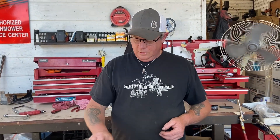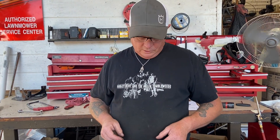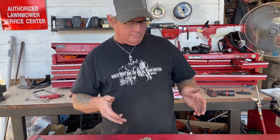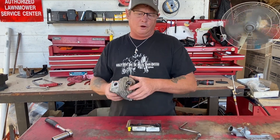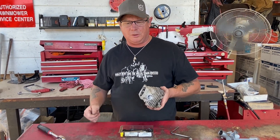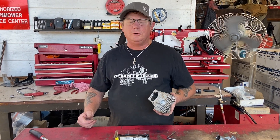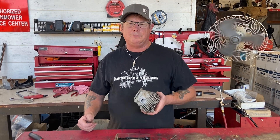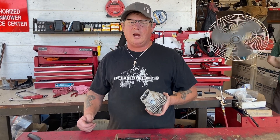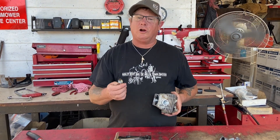Go into your local NAPA auto parts store — whatever you've got down there in the US, Canada, Europe, wherever in the world — and get yourself one of these. You'll save a lot of money and heartache. For some reason I don't know why, the only ones I see with stripped spark plug holes are the 461C. I always tell people: when you're putting in a new plug, after a couple of days just check it, give it a little more tension to squash that sealing washer down.